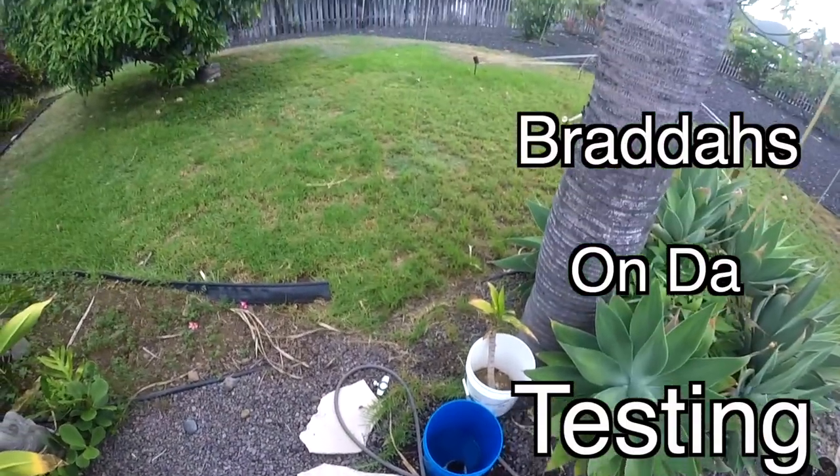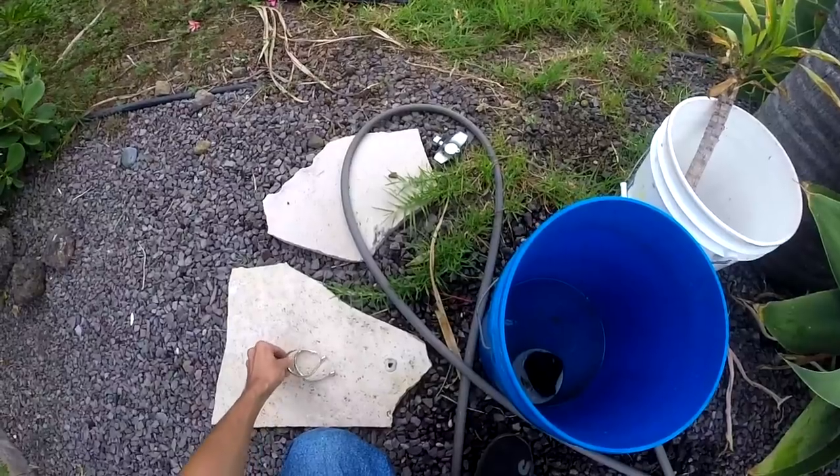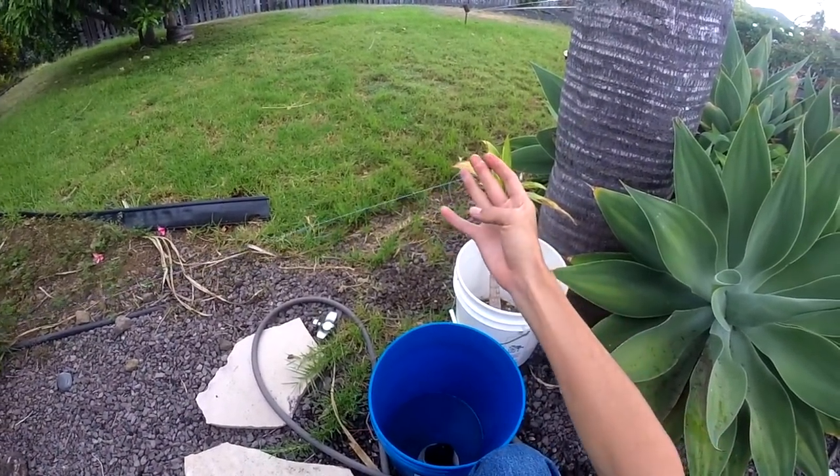How's it everybody? Today we got a slightly different video from what we normally do. Kind of a little experiment. What we got is basically just going to be a simple line strength test.